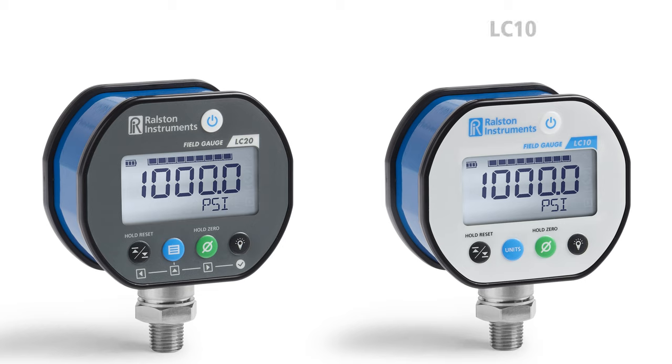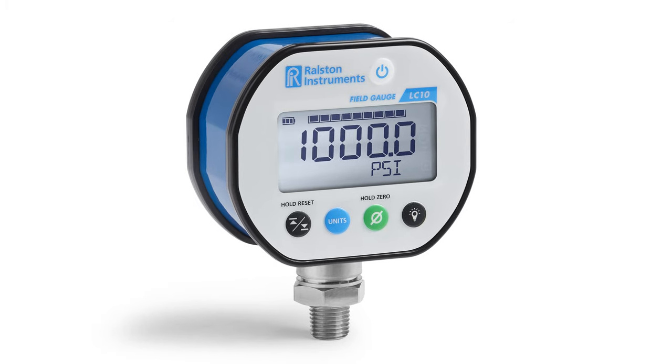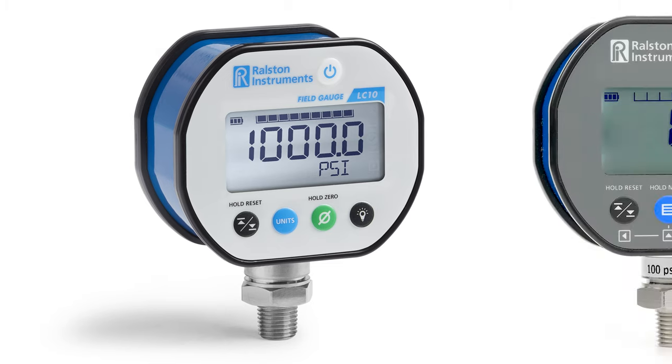The major difference is the LC10 is within 0.25% of full scale, while the LC20 is one-tenth of a percent of full scale accuracy, and is available in wireless radio configurations for remote logging and reading. For more information on our Field Gauge LC10, check out our LC10 video.